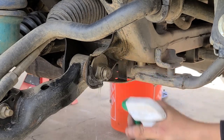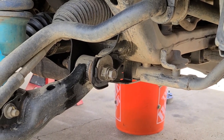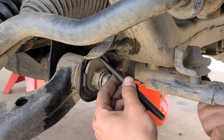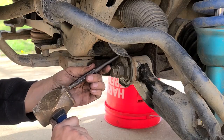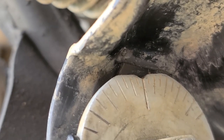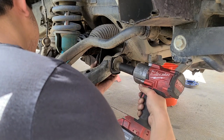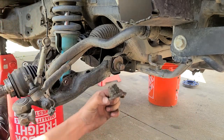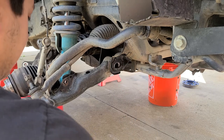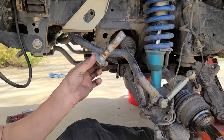Before you take out your cam bolts, we're going to need to mark their position. Start by cleaning them with a good degreaser so you'll be able to see the alignment marks on the cam. You'll want to mark the middle position of your cam using a punch — by using a punch, you ensure you'll be able to see the alignment mark after painting the cam tabs. We can now finish removing the lower control arm by removing the cam bolts. Note that these bolts can become rusted and seized in the control arm; if this is the case, you may need to cut them out with a sawzall.